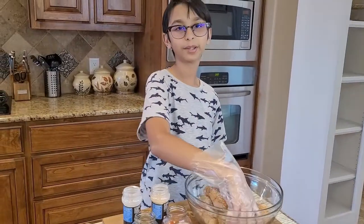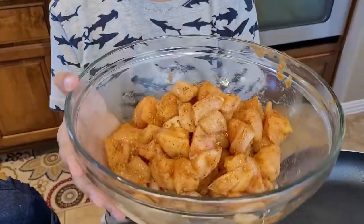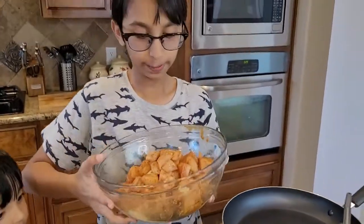Now the amazing part is to mix this. I've marinated my chicken — look how beautiful the color is! I'm going to put this aside and move on to the cooking part.